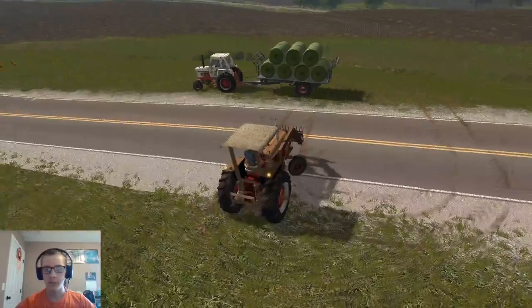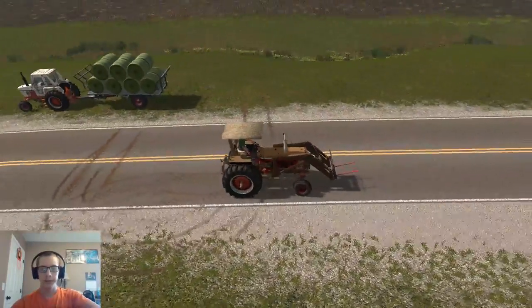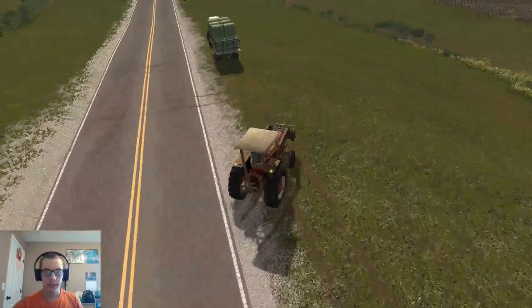So now we'll spin this around and we'll get her on follow me mod on that tractor there, and then we'll head on over and get this trailer unloaded and stacked.